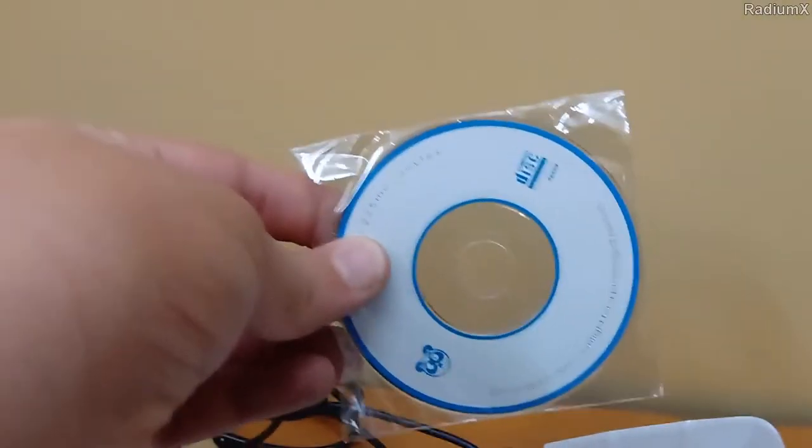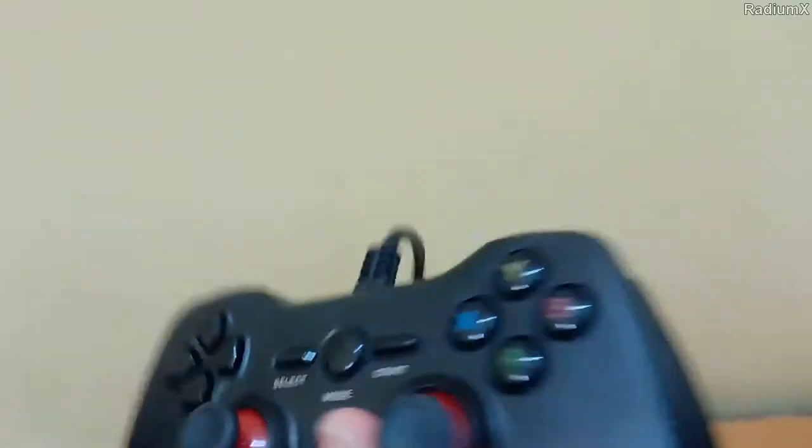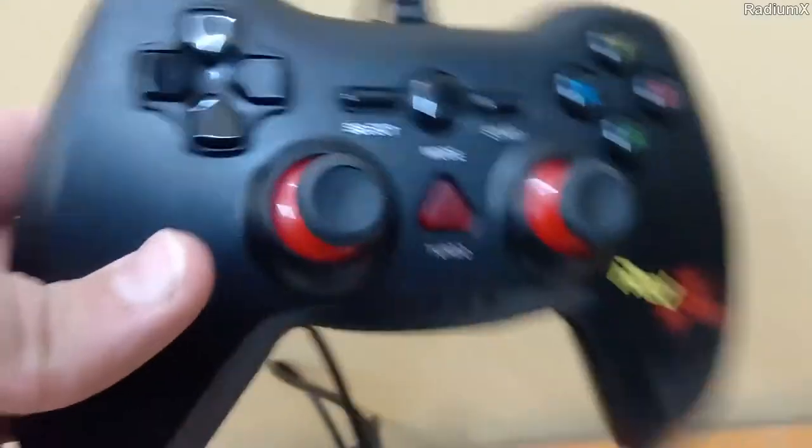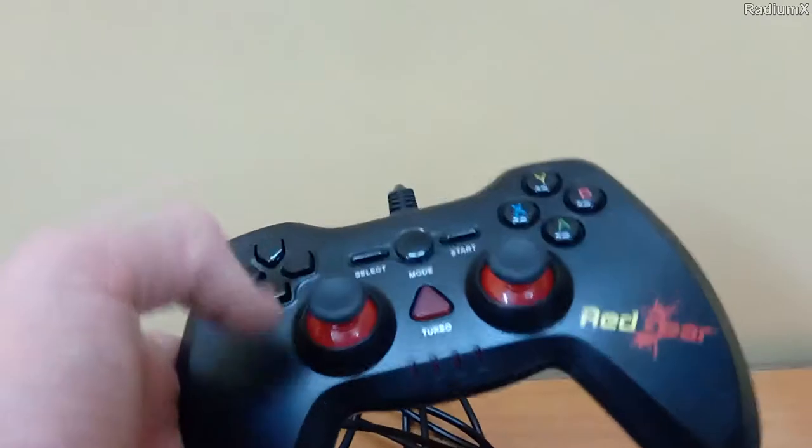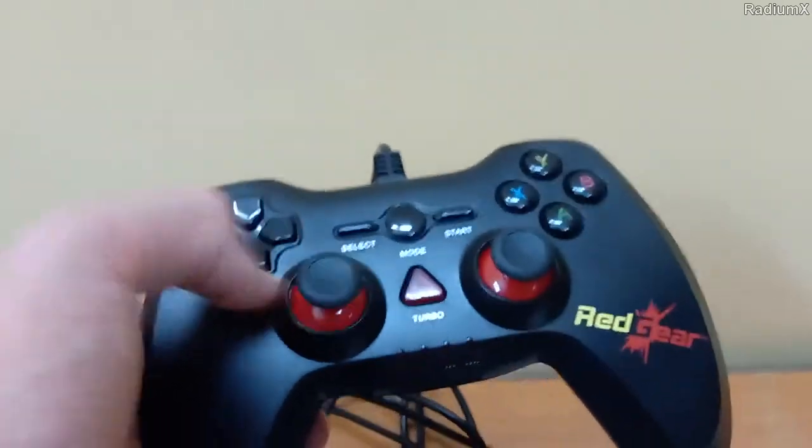We have a manual telling us how to install the drivers and so on. And here is a compact disc — I don't know why. So here is our controller. I just ordered it on 5th June 2019 and I just got it today on 9th June.